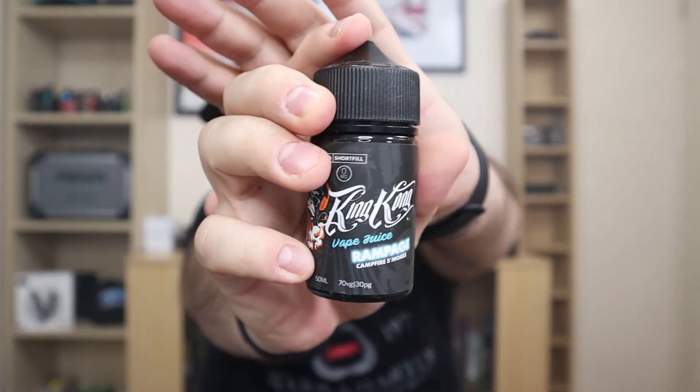The next one is gonna be the Rampage — the campfire smores. The vape profile for this one is succulent mallows toasted on a campfire in the jungles of Congo. That could be a nice mix. I've already wicked my original Goal and let's have a smell on this. It's like marshmallows — I really, really smell marshmallows on this one. 45 watts, 0.16 ohm, one airflow close. Let's have a touch.